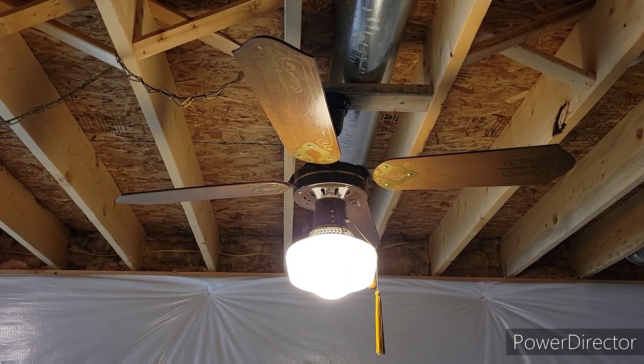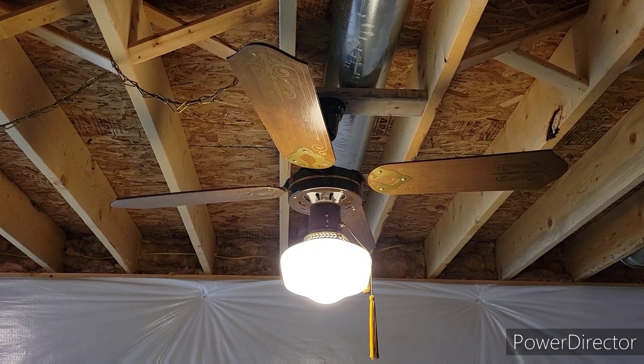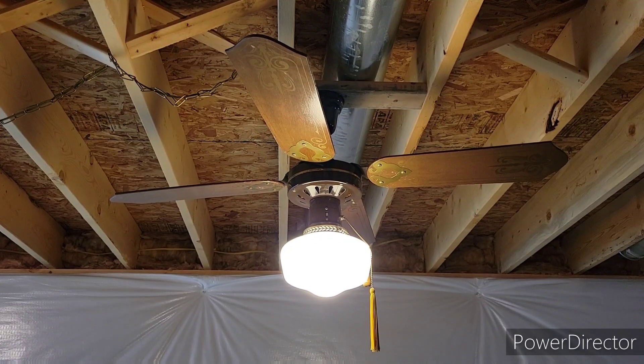So there you have it, that's the 48-inch Aristocrat spinner. Hope you guys enjoyed — keep watching, more videos to come.